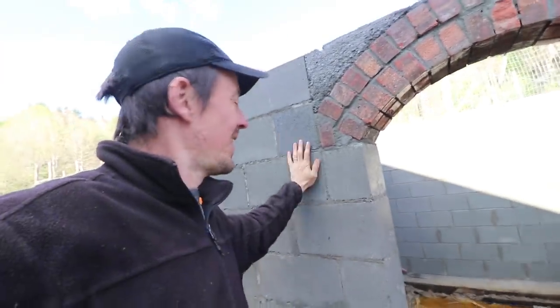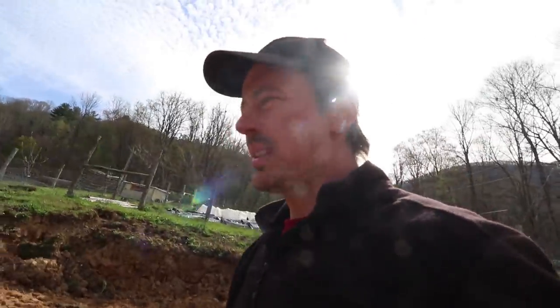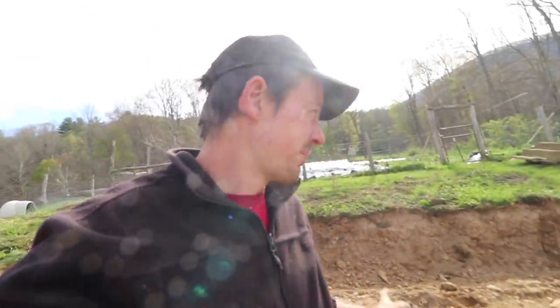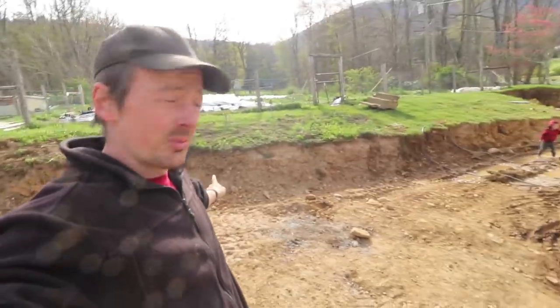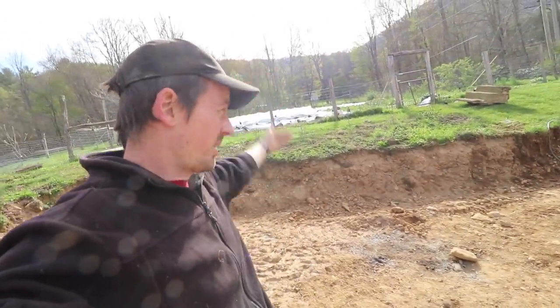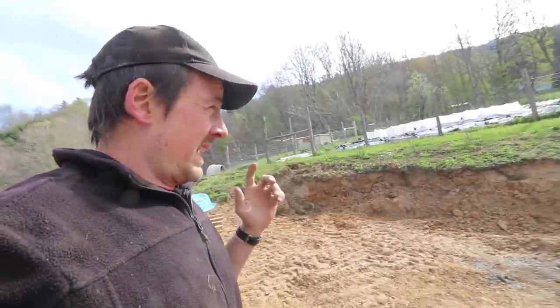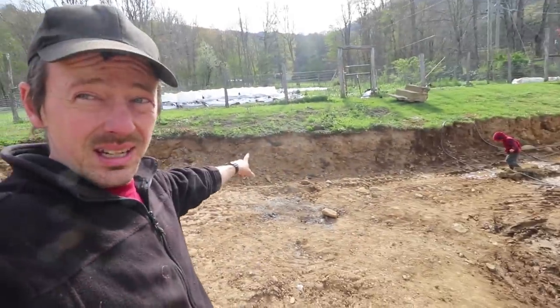I actually like block a lot. Some of you have wondered why I'm building a root cellar when I should be working on the house. The reason is that the very first step in getting this house's mold problem taken care of is putting in a big French drain right here. We're lowering the level so we get drainage away from the house, which we did not previously have. So this much digging was necessary.